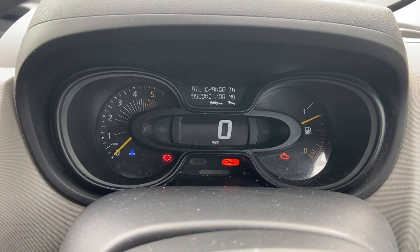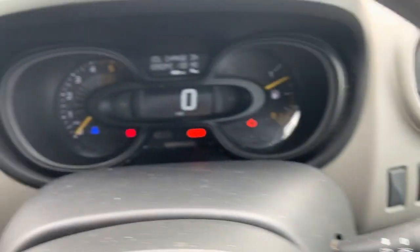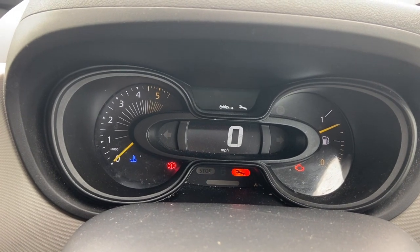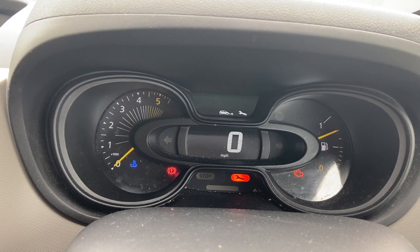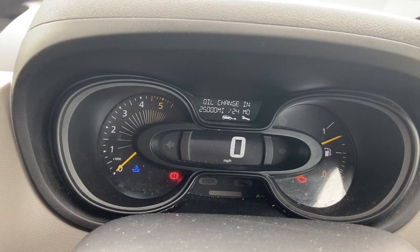The warning comes up. Now release the button and press and hold the button again there. Keep it depressed, let it flash. And then that's now reset to 25,000 miles, two years.